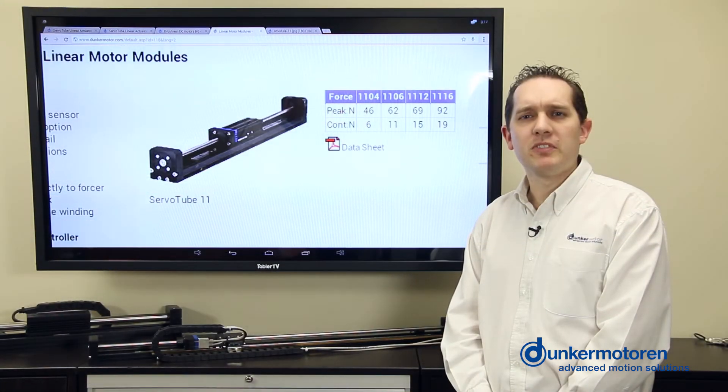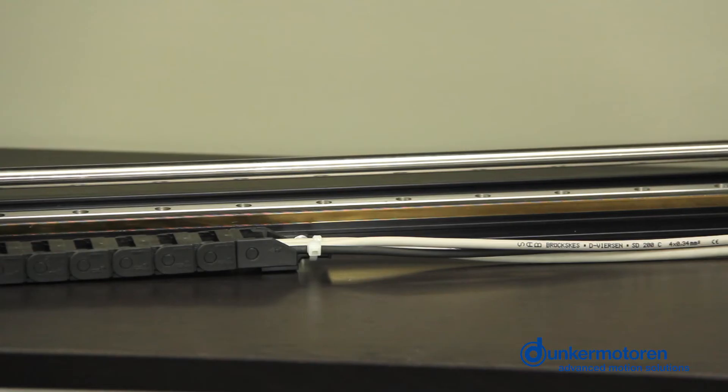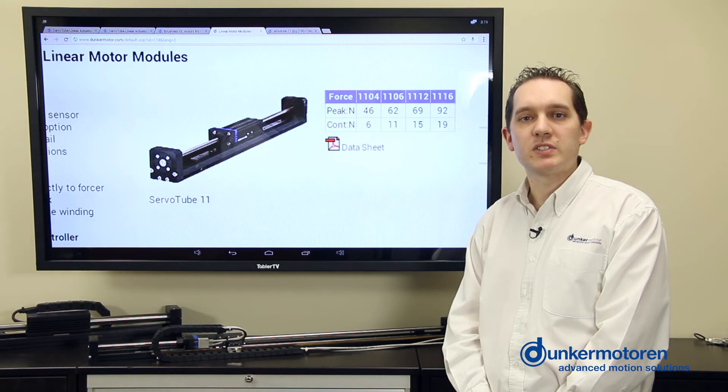Maintaining the same form factor, we can increase this force by increasing the length of the motor. The biggest force in this range is the 1116. The SM1108 here has the maximum stroke for one of our size 11 modules of 774 millimeters. However, we can provide systems with as small as 28 millimeters of stroke.